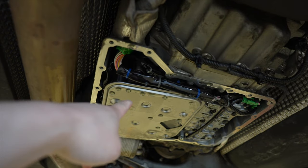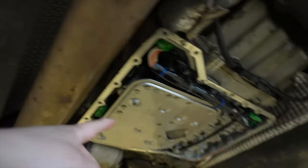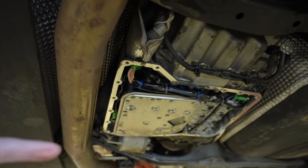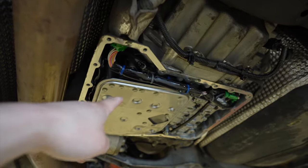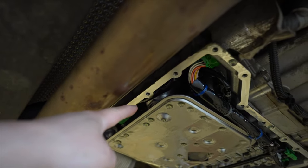Since you have the oil pan off, you might as well change the oil filter here, which is the pan filter. There's also an inline filter right behind there, and a lot of guys don't replace it while they're changing out their transmission fluid. A lot of dealerships don't even know about it — it's called the inline filter.